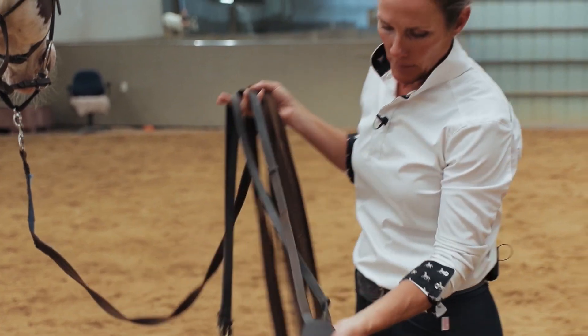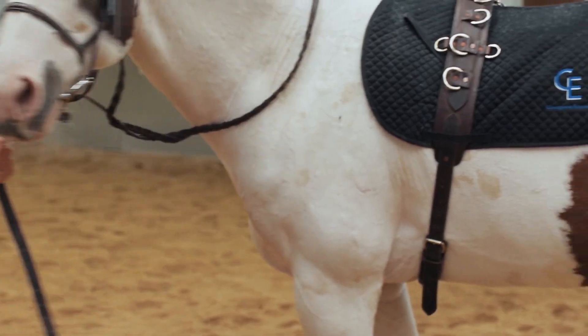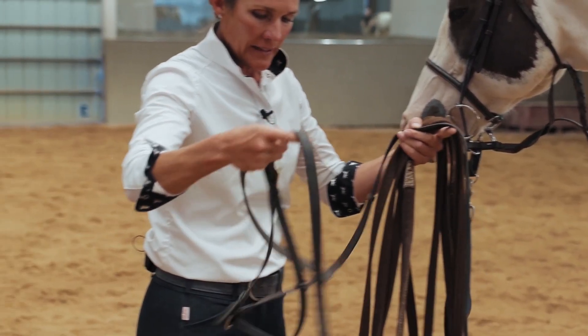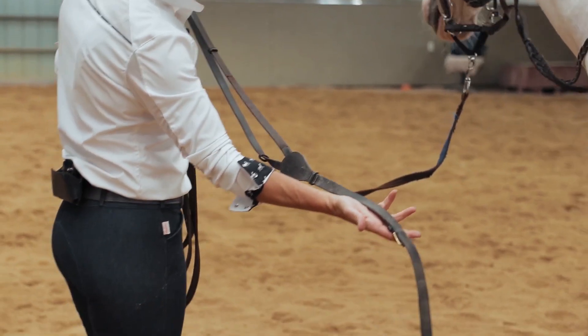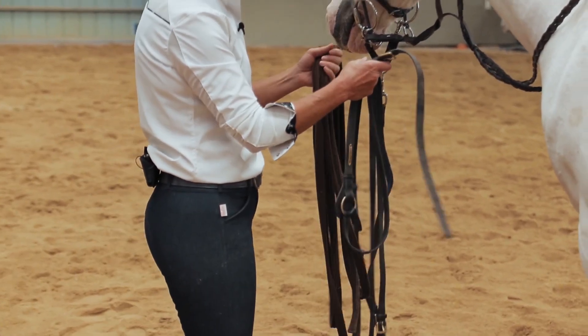The next piece of equipment we're going to add are called Vienna Reins. When you look at them, they have two long straps that come out almost like the length of reins, and they have one strap that goes under the horse's chest and attaches to either the surcingle or the saddle and the girth underneath.